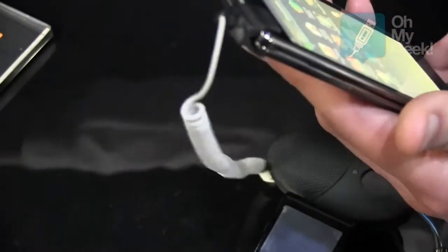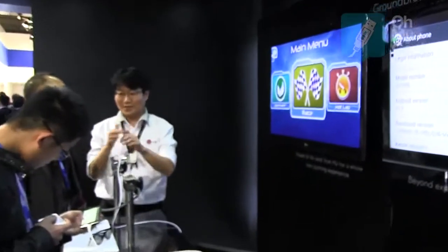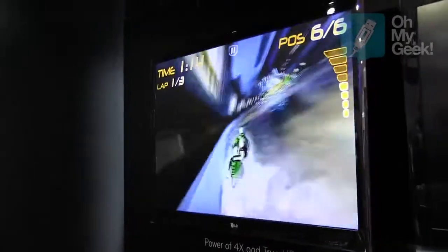A really good feature about the phone: if you're playing a game in 2D and you connect it to a TV, the phone creates a 3D gaming experience. So it's 2D on the phone, but on the screen it will be 3D — of course with glasses, and your TV has to support 3D, otherwise it won't work.